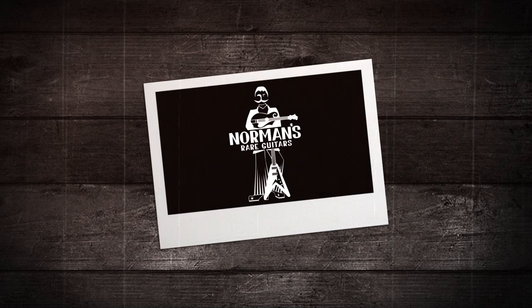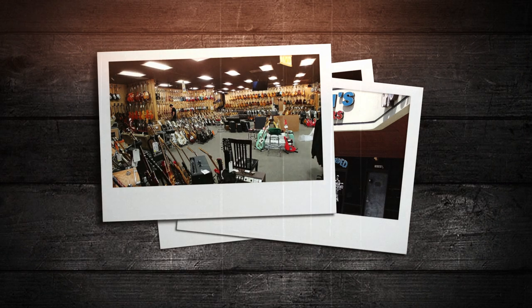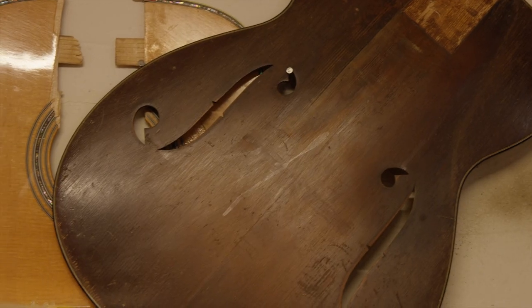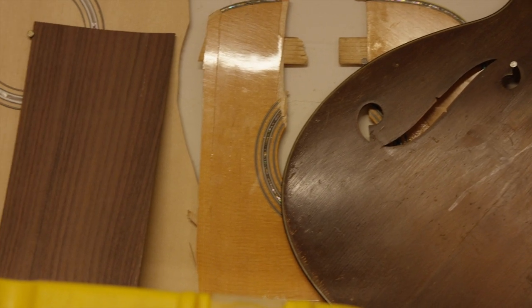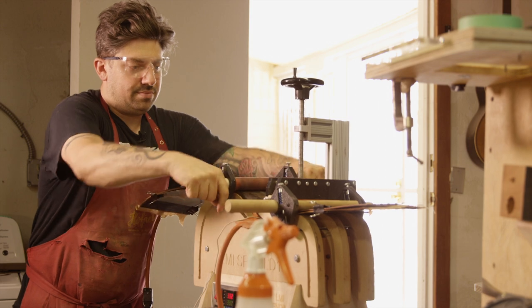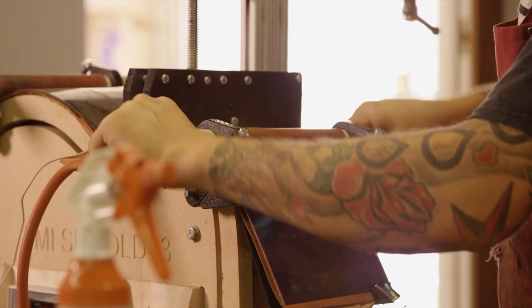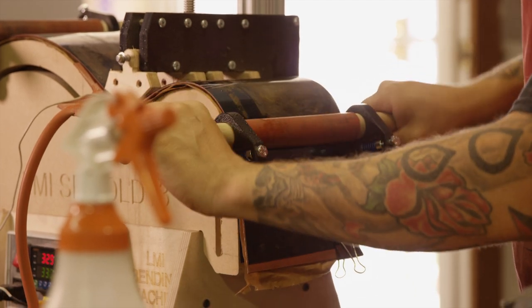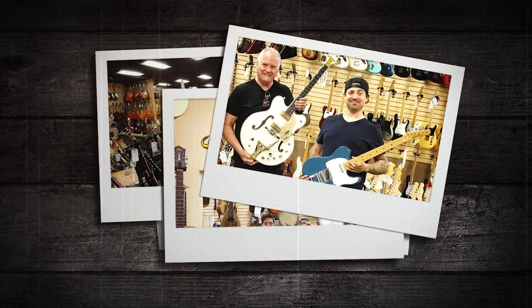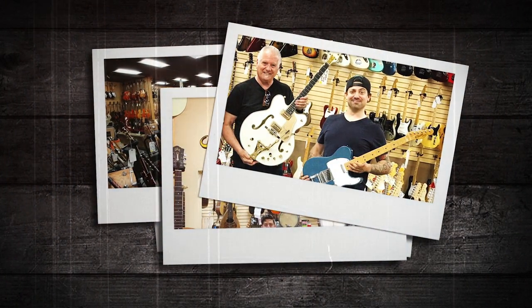I started working at Norm's — how it came about was I moved to Los Angeles about ten years ago, and I used to go to all the shops and try to find damaged vintage guitars that I could restore and resell. I would go in there all the time, and he'd give me these basket-case instruments — almost unrecognizable — that he would get in. I'd bring them back to him restored and sell them back to him, which was kind of interesting, because he would see what I would do with them. And he was really impressed. Long story short, that's how that happened.